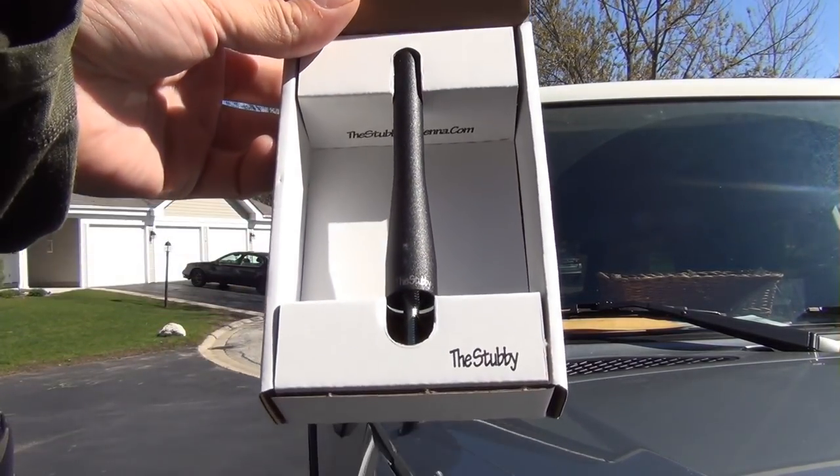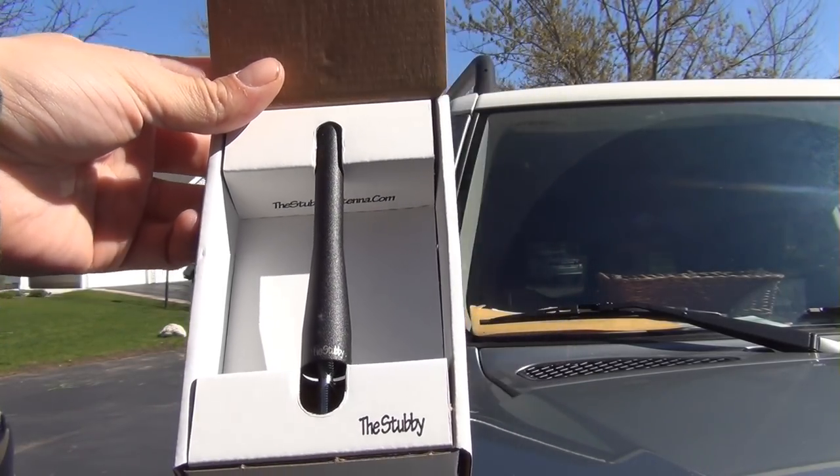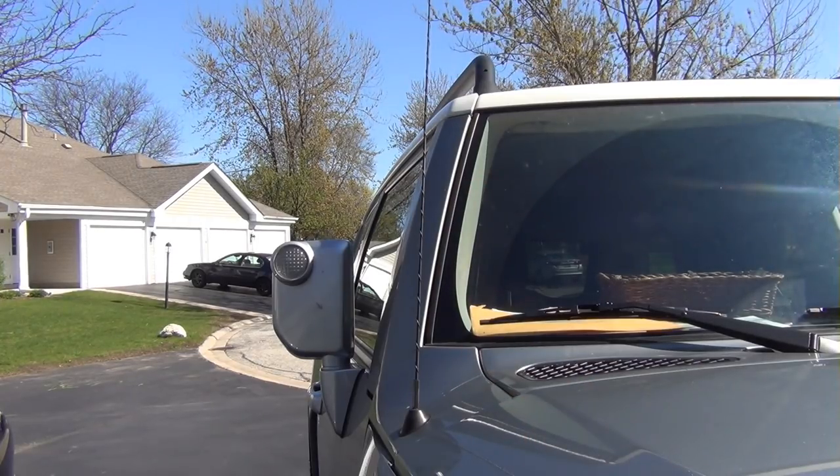Alright guys, I got a new product to install here. It's the stubby antenna for the FJ. You can get these for lots of different cars. Now my FJ's antenna connection was a little weird — it kind of came out when I bought it. I'm not sure what's wrong with it; it seems like it wasn't put in right.